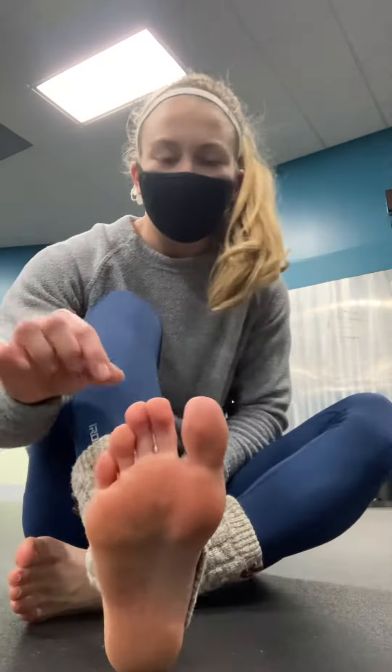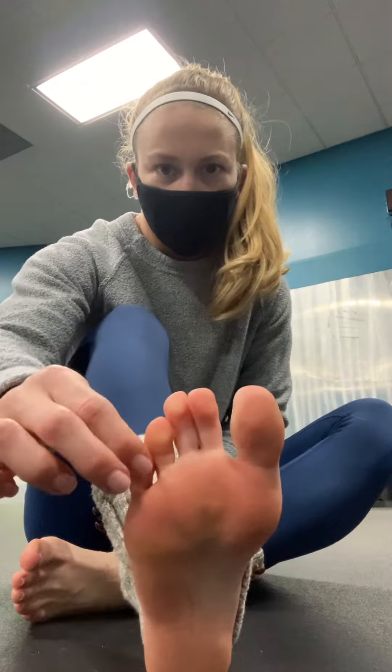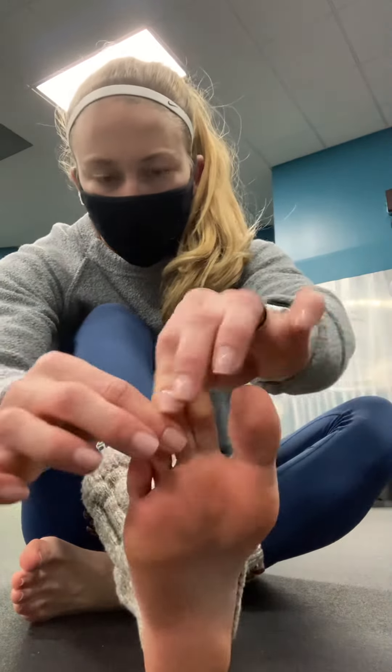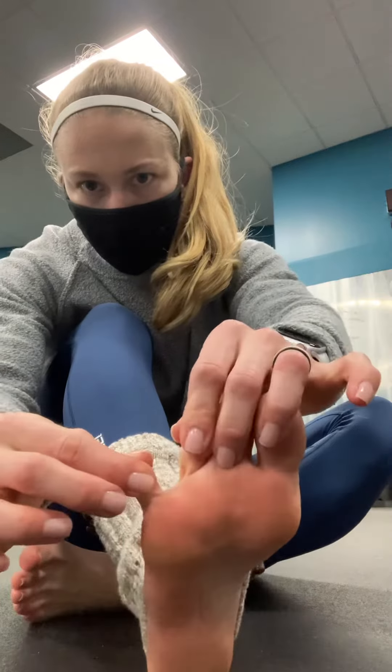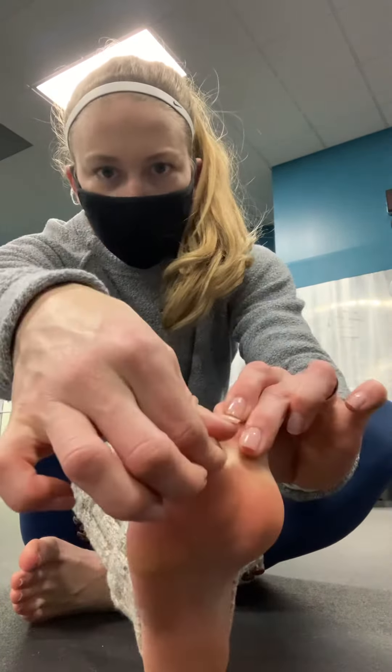The next thing you're going to do is sit down, get in a position where you can get to your toe. You're going to squeeze each toe — one, two, three, four, five. Then you're going to separate the toes, and then you're going to separate them the other way.